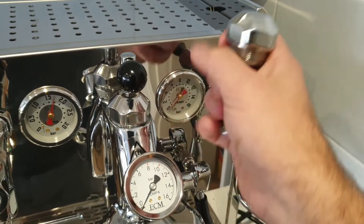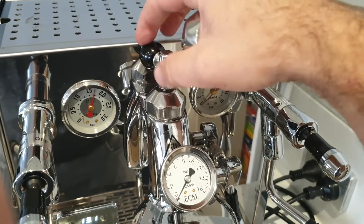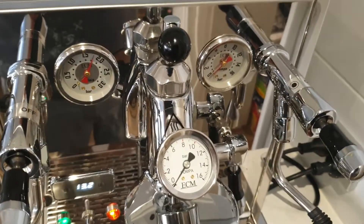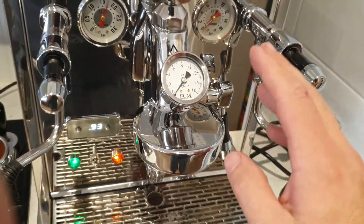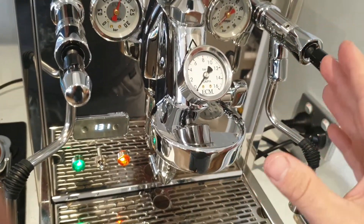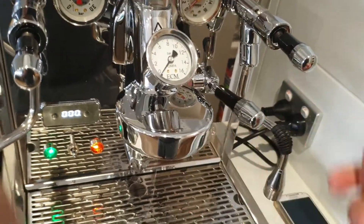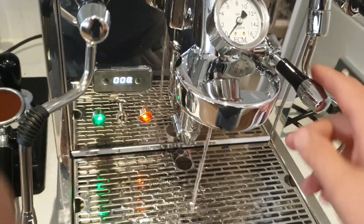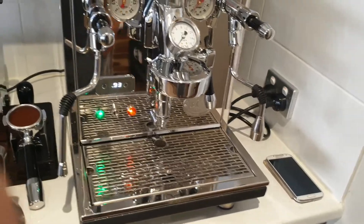This isn't just for the ECM Synchronica — this is an E61 group head test. It doesn't matter if you have a vibration pump or rotary pump, because we had the lever on as we did it and timed it. So if you do the same: open it up and do a 10-second run with a jug, you can get the same result.